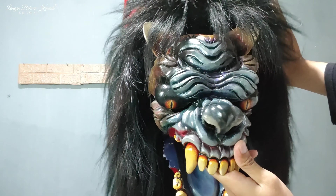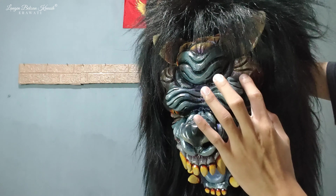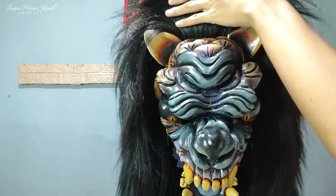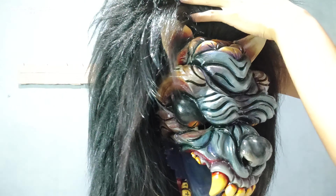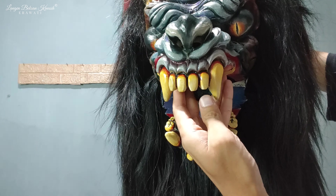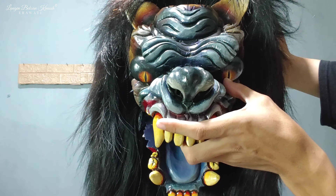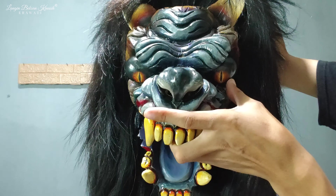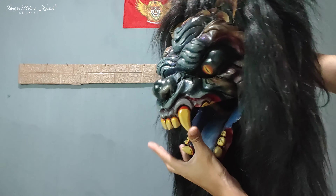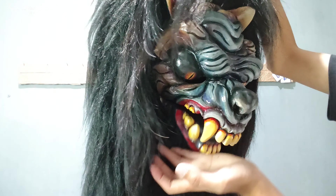Warnanya ini abu-abu, ada sedikit gradasi ungunya di sini, sama di bagian samping-samping ini. Untuk warna dalemnya ini warna oranye. Terus ini untuk tarinya juga masih utuh semua ya teman-teman. Untuk matanya ini seperti mata kucing ya — mata serigala gitu, kelihatan sangar banget. Ini penampakannya dari samping seperti ini.